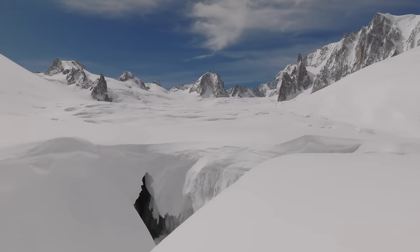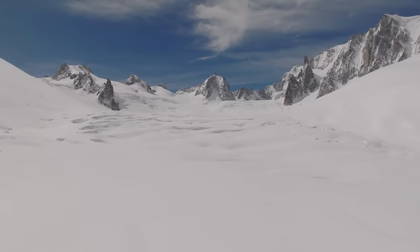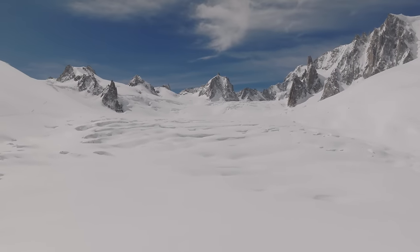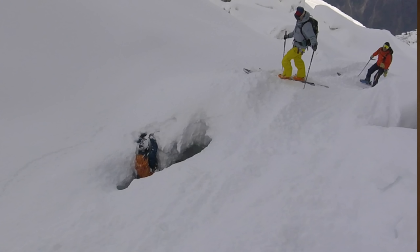Skiing the big runs off the Aiguille du Midi — like Vallée Blanche and the Envers — we should always have at least one rope in the group, ideally two or three, because if somebody falls in and the person with the rope is the one who fell in, you need to make sure there's still a rope on the surface. Crevasse rescue can come in all different shapes and sizes — it can be as simple as getting somebody who's half hanging out, or it could involve getting down into the crevasse, giving someone first aid, and then hauling them out. You need a lot of skills to accomplish that.